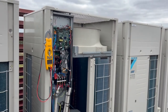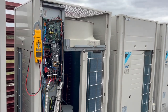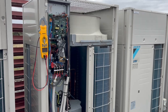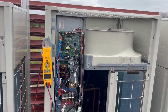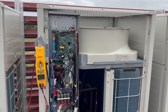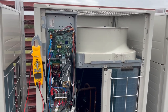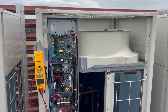Out here today to replace a control board on this VRV4. I wasn't the one who diagnosed it - apparently it was displaying a U4 fault. There wasn't a lot of detail on the notes. A U4 fault is a comms issue. The unit is currently isolated, so we're going to reapply power and start from the start, do a bit of fault finding before we go ahead and replace the board.